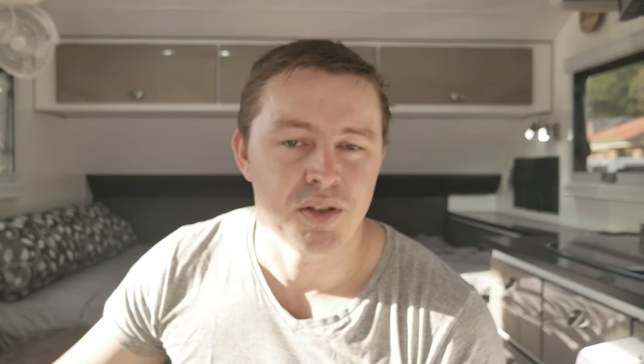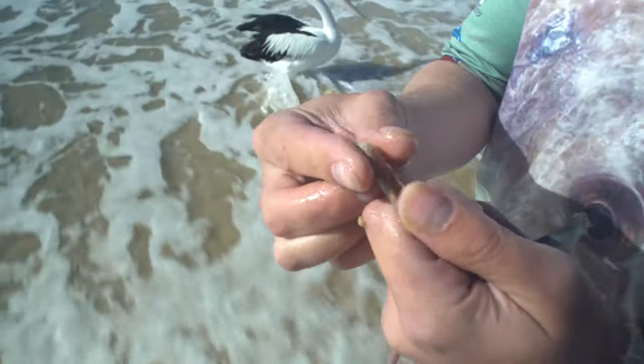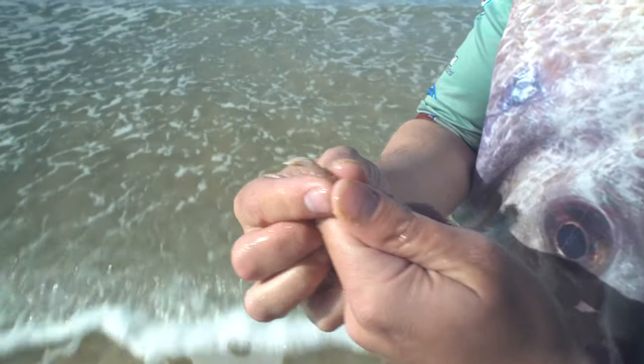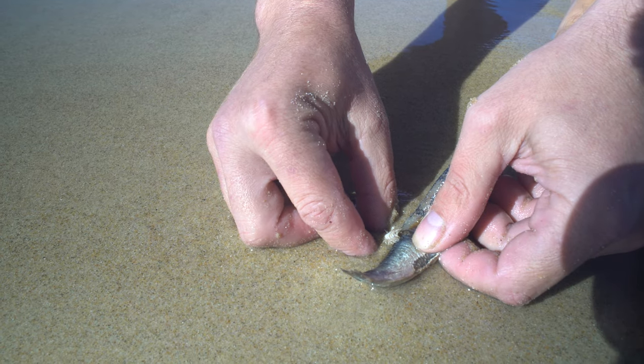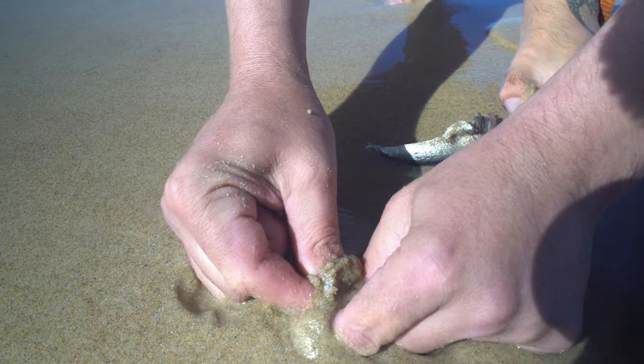Another tip — and this is probably the biggest tip — is you want to be grabbing that worm about one to two centimeters below the head. You see, the head's full of all the mouth gear that the worm uses to feed. So if you can grab it one to two centimeters below the head, you kind of create a little pincer on the worm so that it can't slip through. Get your fingers in and down below the sand so that you're grabbing that worm about one to two centimeters behind the head, and that'll make a big difference in how often you're able to catch yourself a worm.